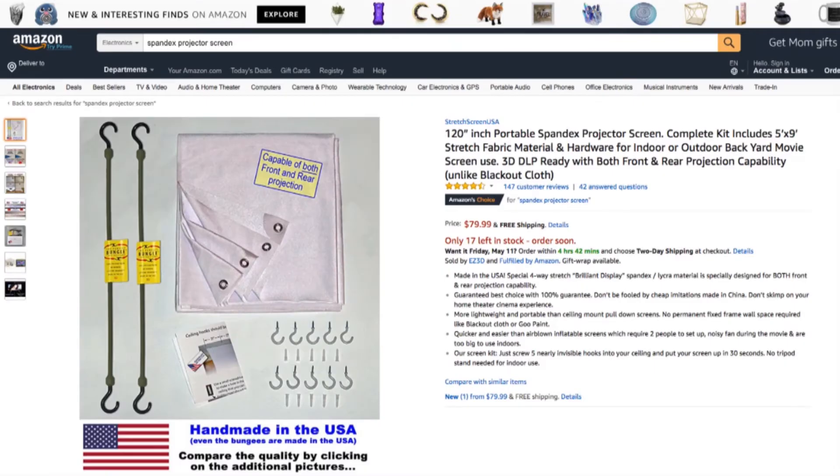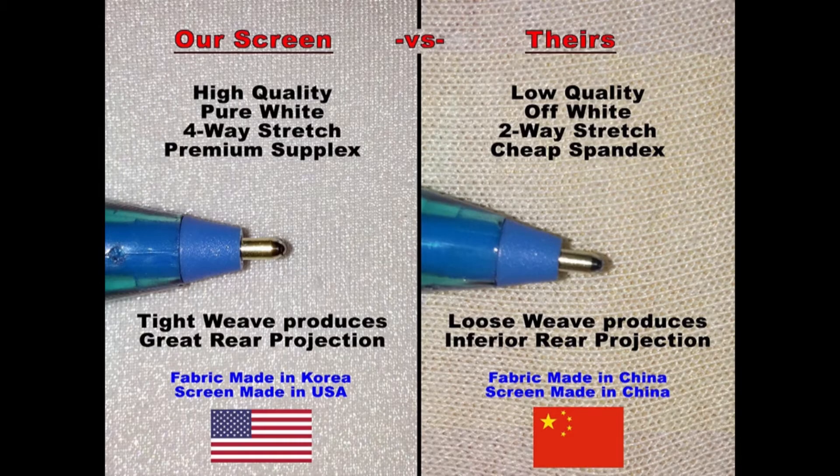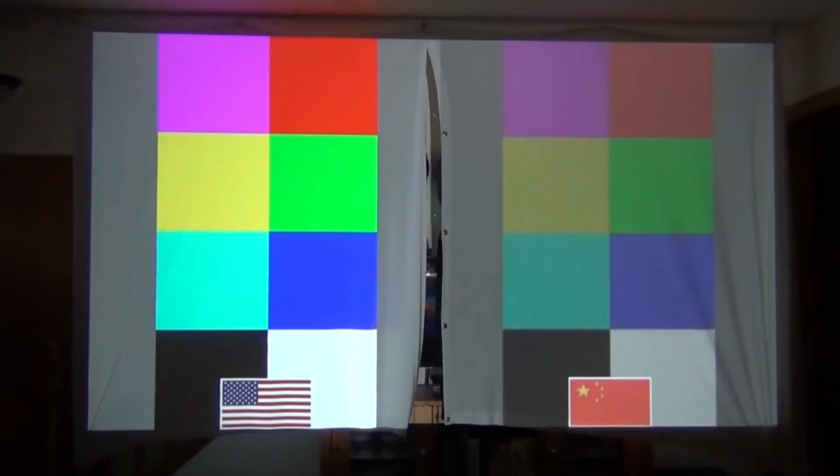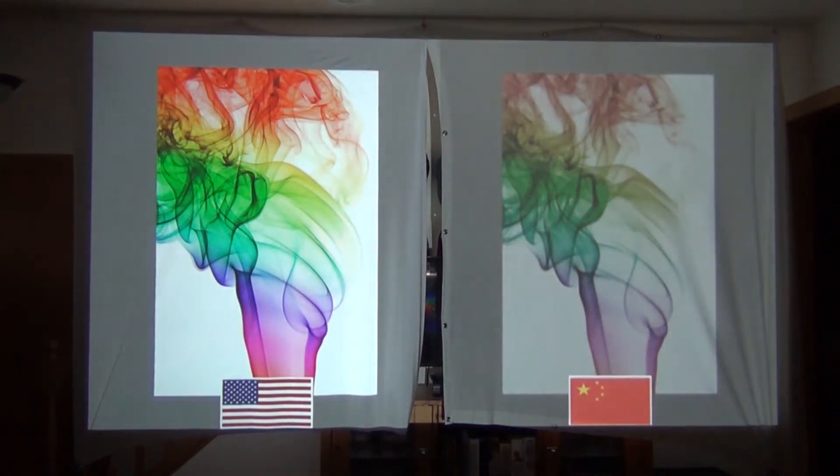Here's the Amazon product page for the spandex projector screen I have. As you can see, it's a much cleaner design — not sewn crooked — and the fabric is much higher quality. It's a tighter weave, which gives you better colors and a sharper image. I have the two screens hung side by side with the made-in-the-USA one on the left and the Chinese knockoff on the right. You can really see the difference in color quality, brightness, and saturation, and how much detail you lose in the smoke due to the looser weave of the cheaper fabric.